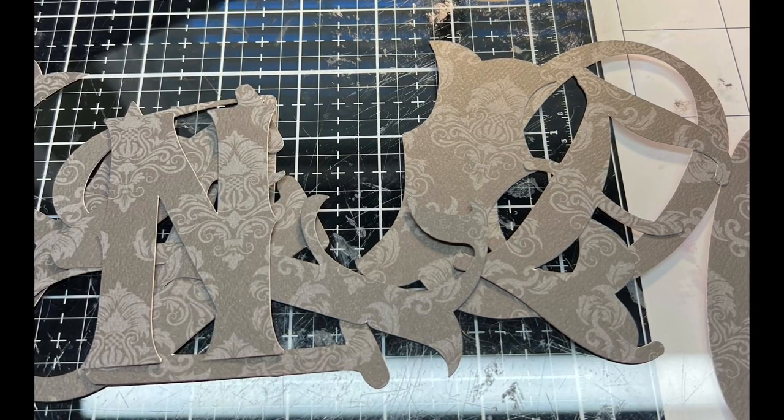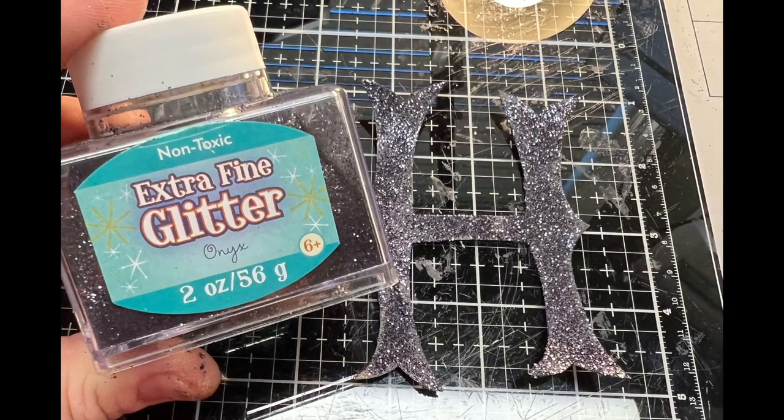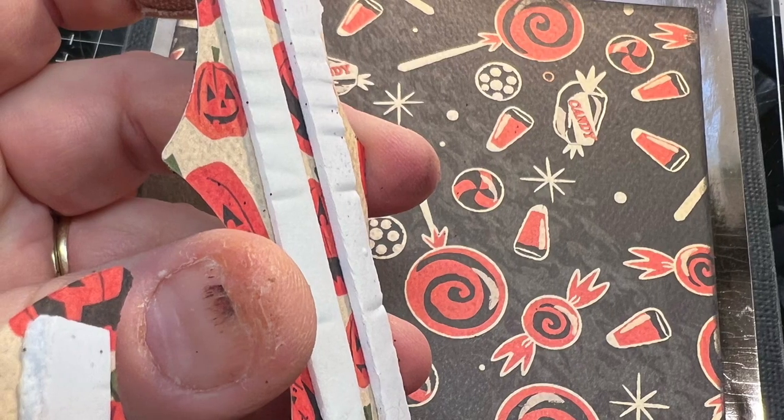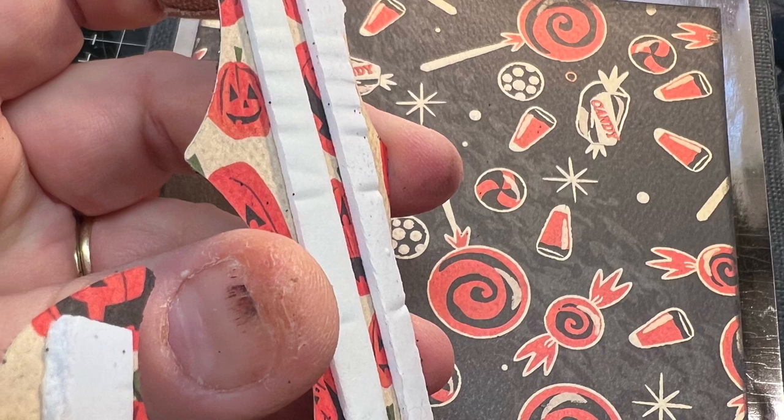I cut out different letters using pattern paper, then took some black glitter and glittered each letter. And then I took foam tape as well and foam taped each letter onto the piece.